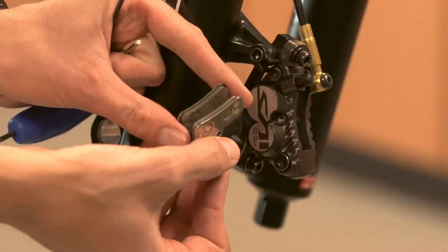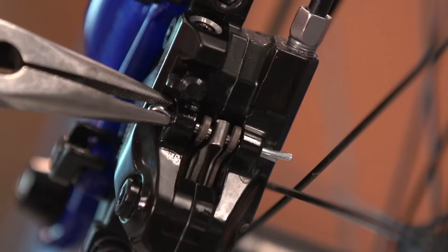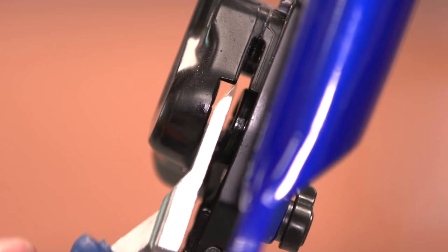To push back the pistons, you'll first need to remove the disc brake pads. We've got a separate more detailed video for that. In this instance, we need to take the wheel out in order to remove the pads, then pull the pin out, and the disc brake pads should slide out easily. Once the pads are out, use your specialist tool or plastic tyre lever to push the pistons back as far into their recess as possible.